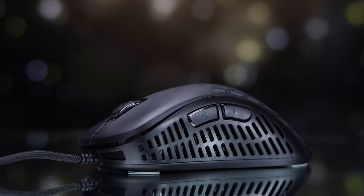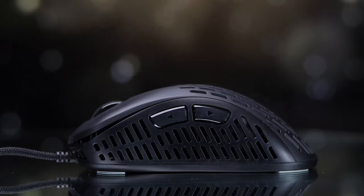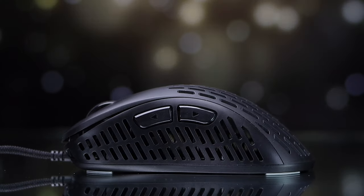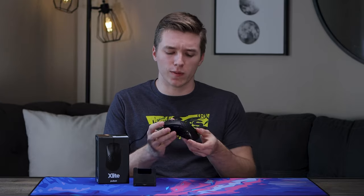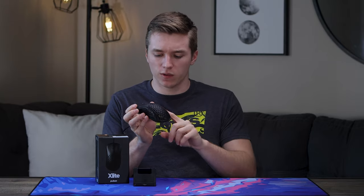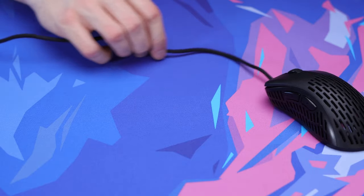Quickly touching on the actual cutouts — it's not your traditional honeycomb with a hexagonal shape like we're used to seeing. This is more of lines, and I have to say I really enjoy this over honeycomb cutouts, because sometimes I find myself really annoyed by those when my hands are on the sides and my pinky or something falls into the cutout when I'm trying to get into a claw grip. With these lines it really doesn't happen — I find it just to be a lot more comfortable. So if honeycomb cutouts normally bother you, this is probably going to be better for you as well. The stock cable that comes with the mouse is definitely not the best.